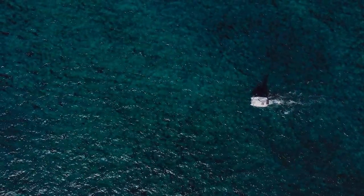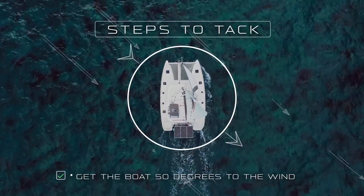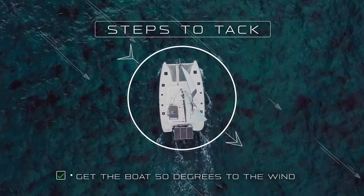To get ready for our tack we want to go ahead and bring our catamaran up to about 50 degrees to the wind. Most catamarans can point fairly well at 50 degrees. Some of the newer bigger production catamarans you might have to tack from 60 degrees.